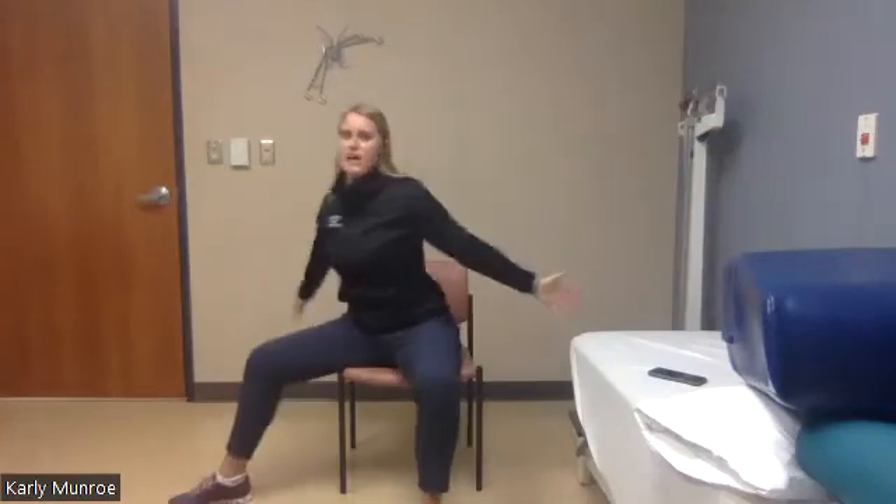I want to do 10 exaggerated power steps. Take your left foot first, take an exaggerated step out and lift that knee tall coming back in. One, two, three — and I want you to stomp your foot as you're putting it down. Four, five, six, seven, eight, nine, and ten.